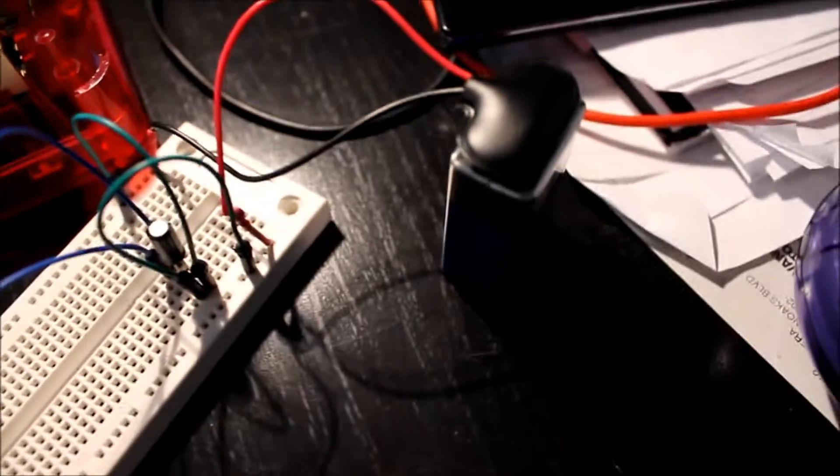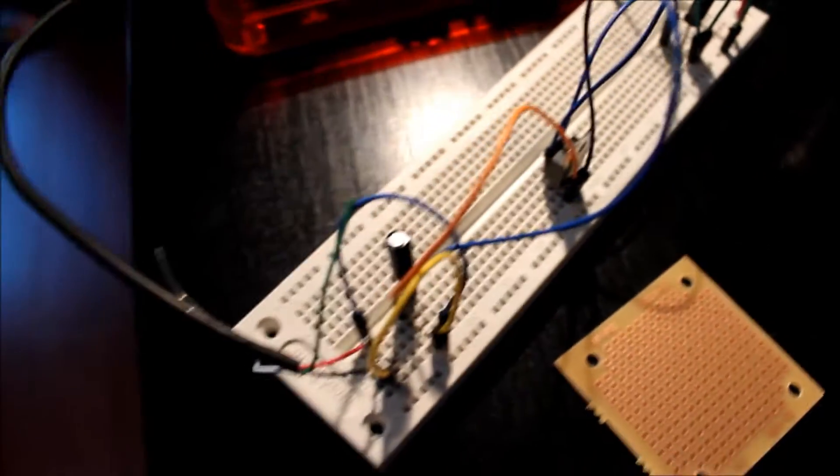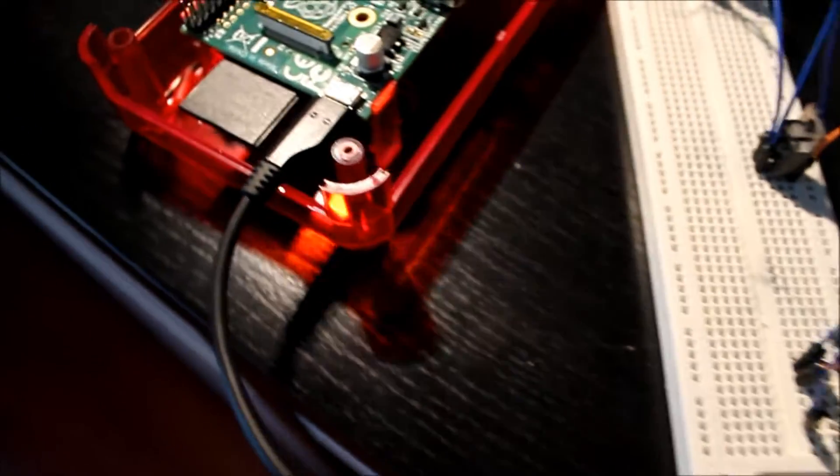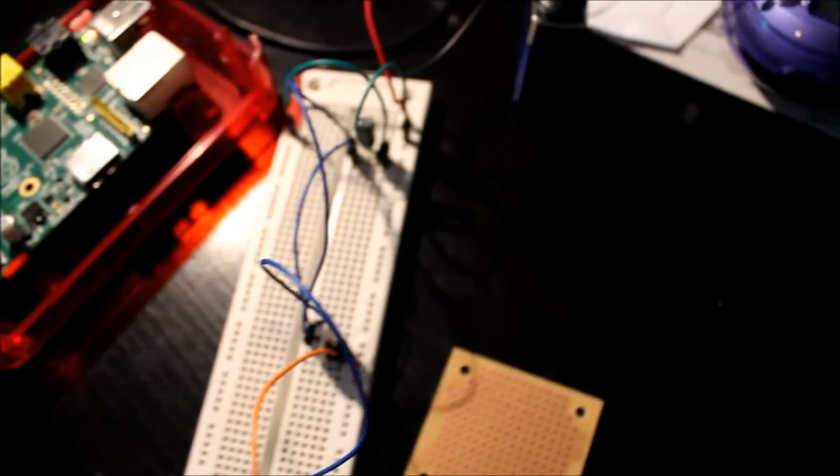A Raspberry Pi hooked up to a 9V battery, of course. The one problem I had with the Raspberry Pi was that you had to plug it into a wall, and it was not very portable. But this weekend, after a lot of research and a lot of thinking, I solved it. Here we go — 9V battery.